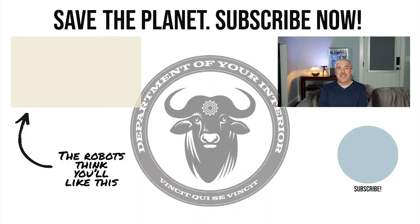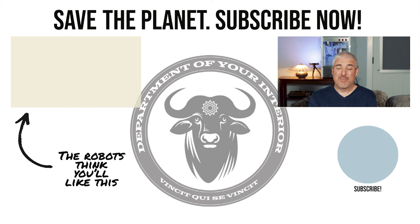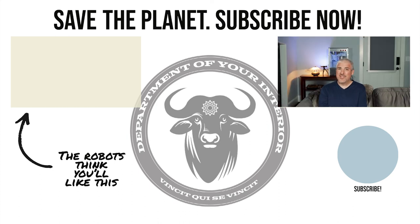Ever wonder why every talking head on YouTube asks you to hit the like and subscribe button at the end of their video? Because we're living in a computer simulation, and our benevolent robotic overlords get just a little bit of energy every time you hit that like. So do me, the rest of civilization, and our benevolent robotic overlords a favor — hit that subscribe. Be kind to each other, and keep living your simulated dreams.